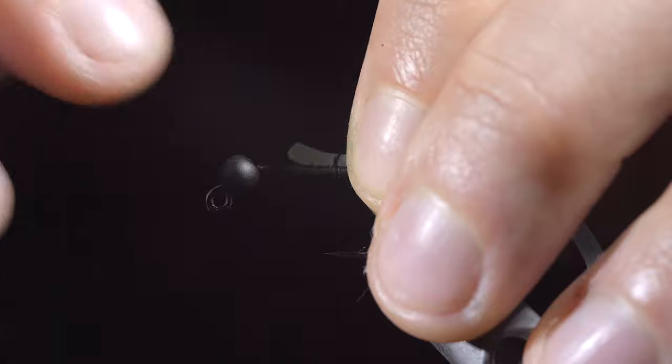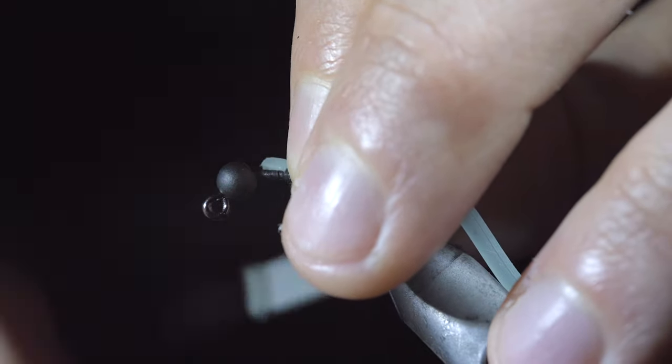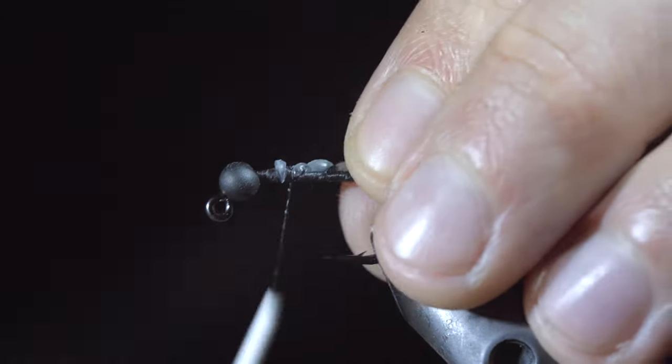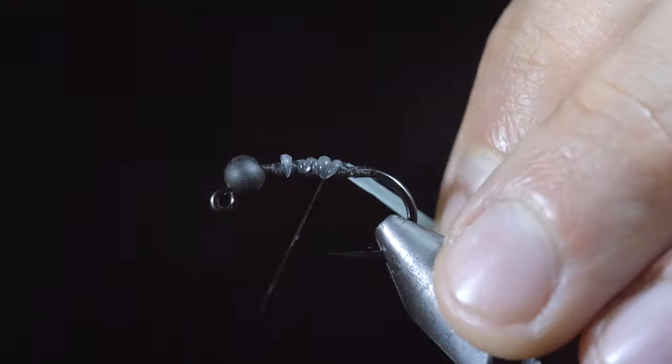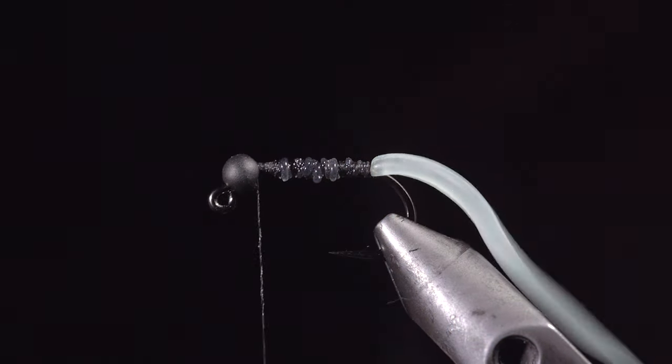Here I've selected to use this light blue color that glows in the dark. Secure the material in place by taking some loose thread wraps at first and beginning to wrap tighter and tighter to secure it to the hook shank. This will help prevent your thread from cutting through the material and ruining your fly.